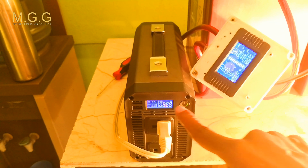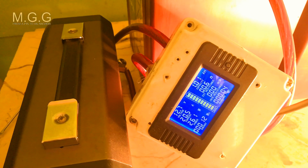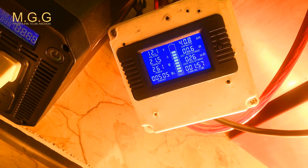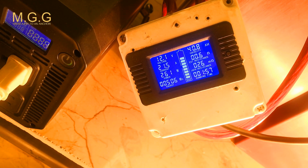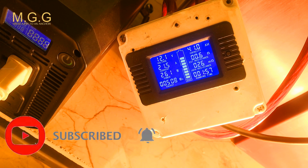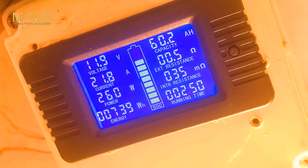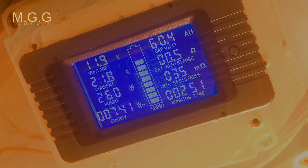One thing I noticed is that the inverter display and the meter display don't show the same wattage — one is showing at least three watts more than the other. This will likely affect how much current we're actually drawing from the battery. We're now in the first two hours of testing. The battery is still a little over 12.1 volts and we're recording about 260 watts at 21 amps. We're maintaining a steady rate of current using the 0.2C rating, and the battery has now dropped to 11.9 volts.